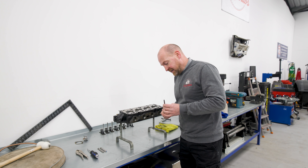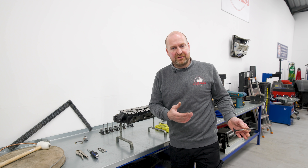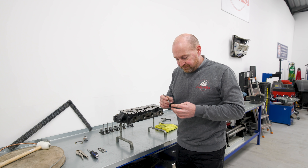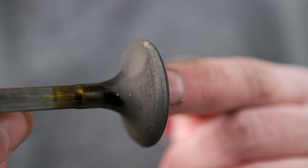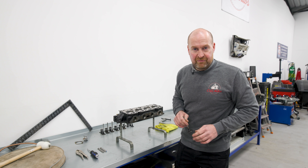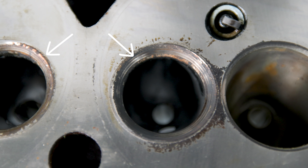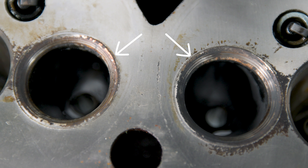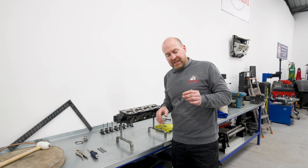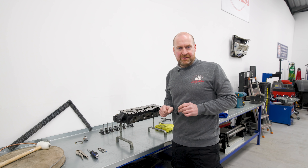I've got the valves out. Bearing in mind this engine has run for a minute, maybe two minutes maximum, because I had to turn it off due to the fuel hammering down the inner wing. Do these look like valves that have been lapped into an engine that has only run for a minute? There is absolutely no way. Also, apparently these exhaust valve seats were changed, and they've got rust on them. I just phoned the engine builders and they said one million percent that they lapped these valves in and changed those exhaust seats.